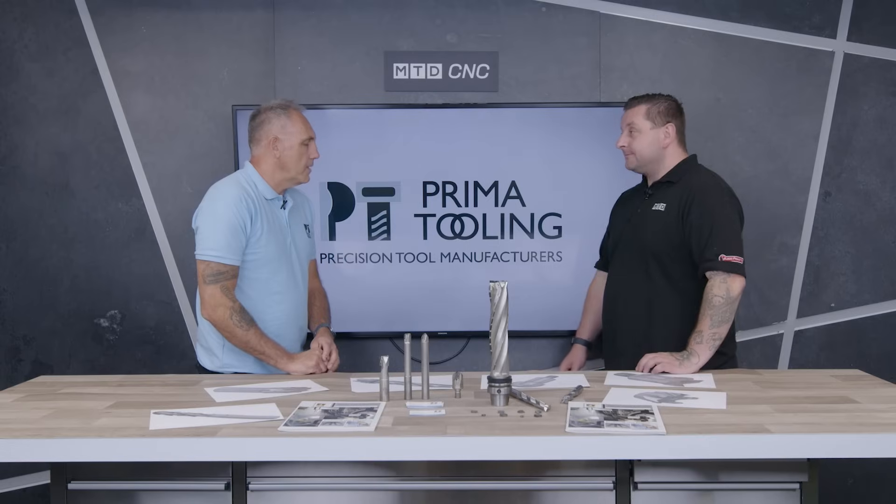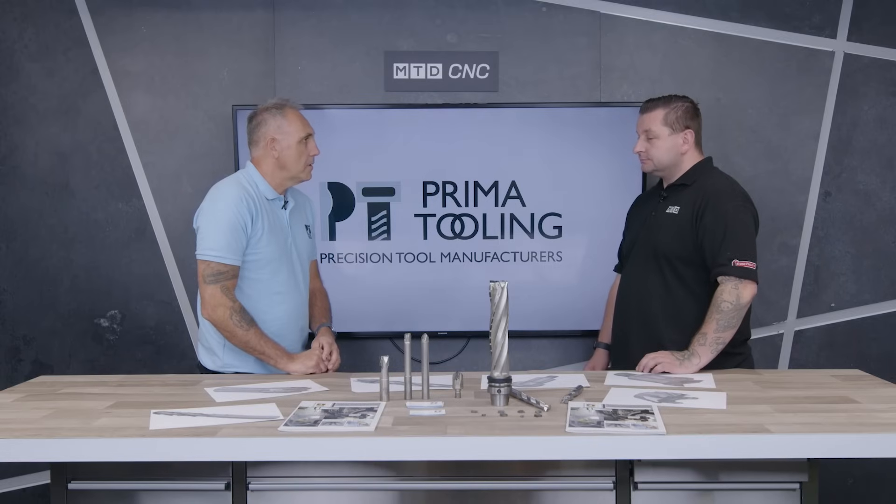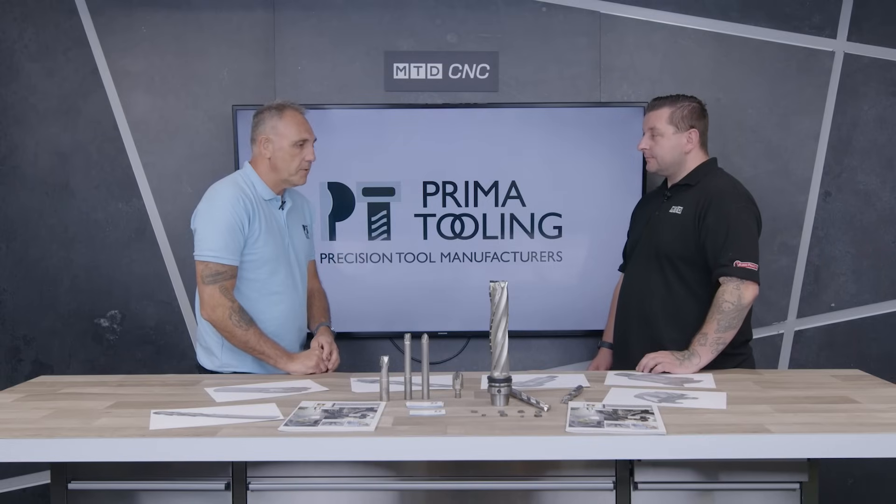I'd like to highlight that because you're British-made, this must make it a lot easier for a customer to get a special tool made. It is — we're just at the end of the phone, or customers can email us any details about materials they're machining or need to machine.